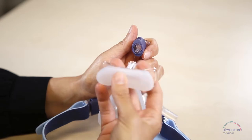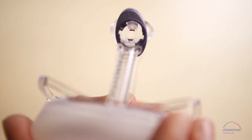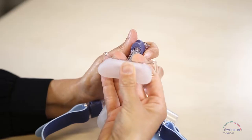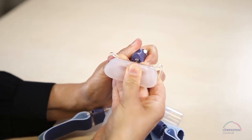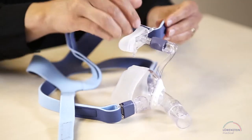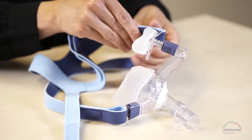Leave the blue element in the open position. Insert the forehead support in the opening and apply a bit of pressure to attach it to the mask. Close the blue element. Thread the straps through the slits and close the hook and loop tabs.